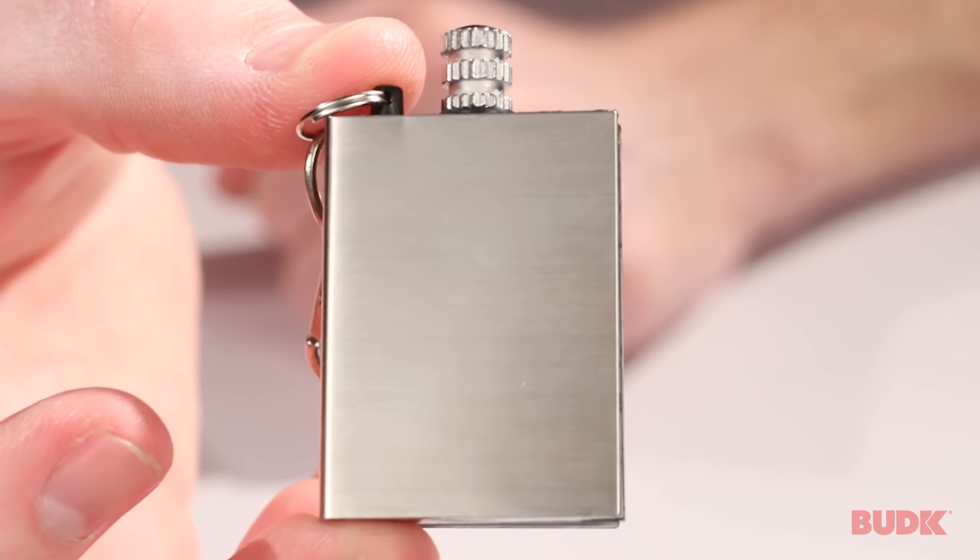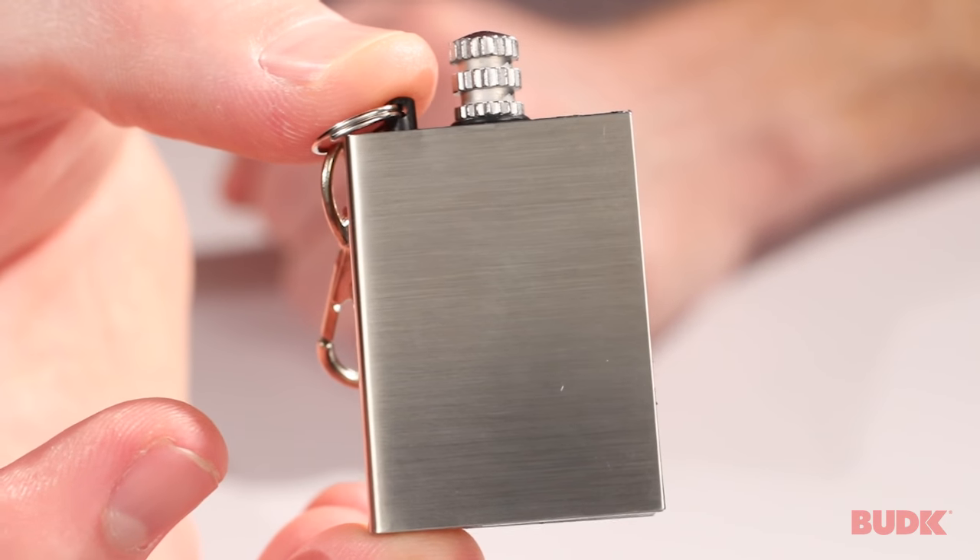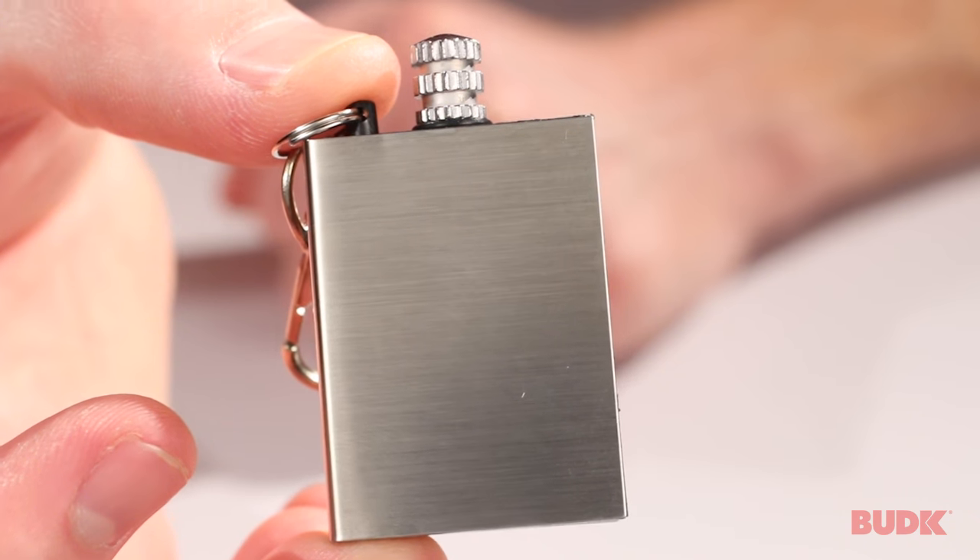But that's all there is to it. This is good for survival situations, because you don't have to always have matches with you. And it's good to just keep on your keychain. You can get yours at BudK.com.